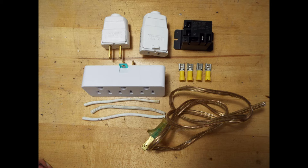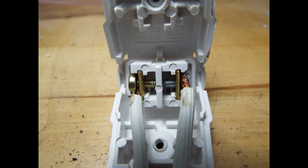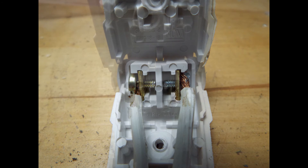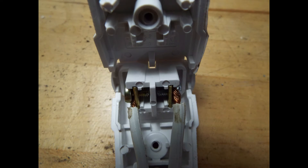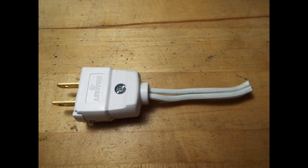You start by opening up the male plug and installing the wires as shown. Back the screws off, stick the bare wires in, and tighten them down — shouldn't be much of a problem. Then fold the top down as shown, and with it fully closed put the screw in and tighten it down.